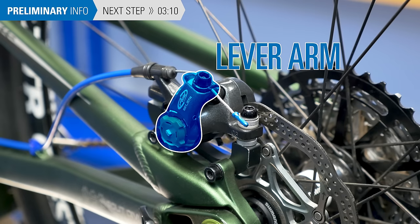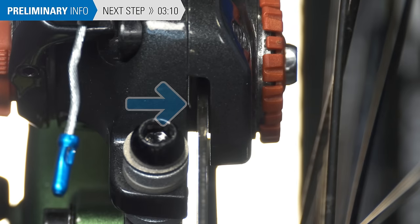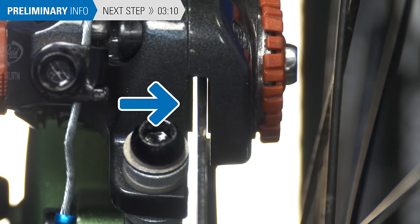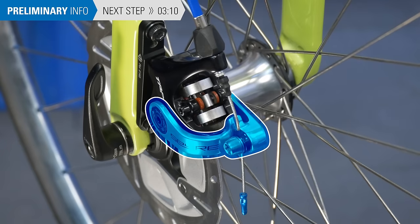The brake cable actuates a lever arm. Most mechanical caliper designs have one lever arm that moves only the outer brake pad when actuated. The rotor then flexes over into contact with the innermost pad. There are also designs that have two lever arms — on these calipers, both pads move evenly into the rotor. We will cover adjustment and alignment of both in this video.